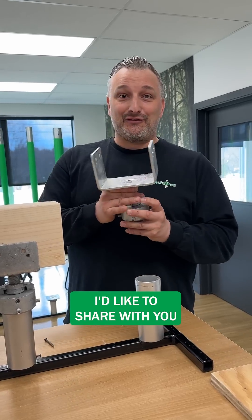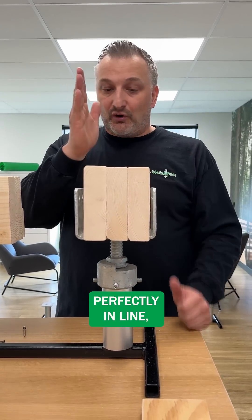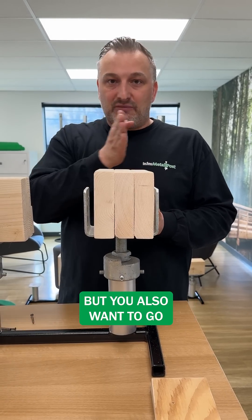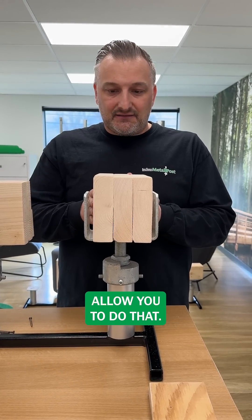I'd like to share with you our saddle bracket options. Our installers do a great job in getting those piles perfectly in line, but sometimes you have adjustments that you need — not only in elevation, but also on the lateral plane as well. And these brackets allow you to do that.